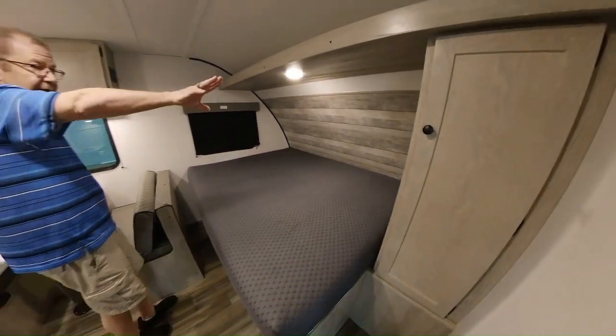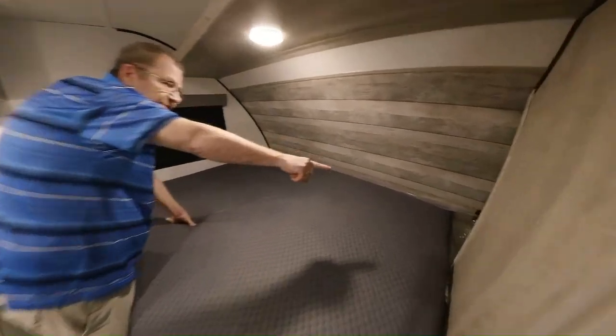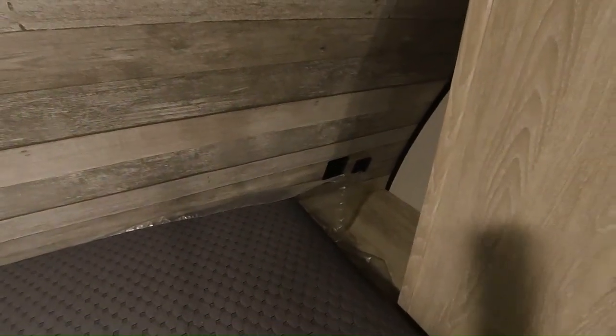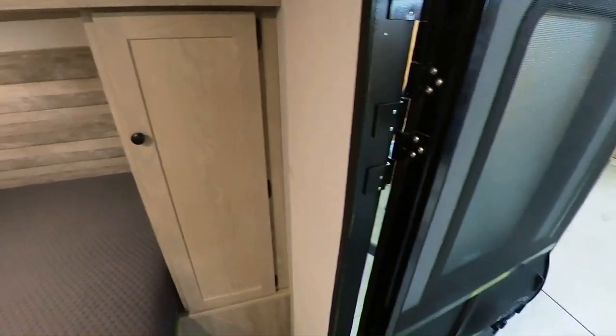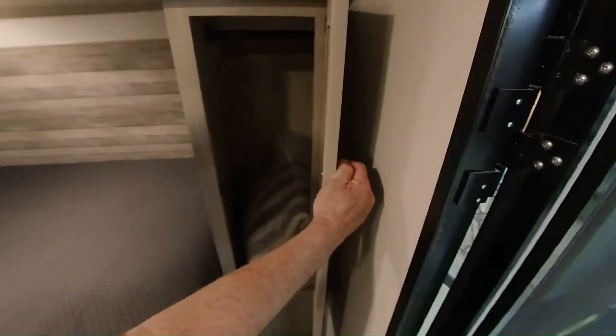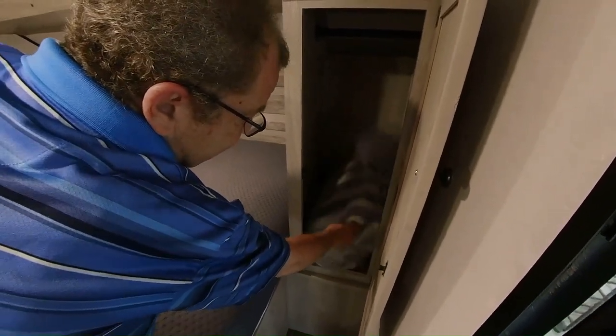In the front, you have shiplap to give it a nice clean look. Back there behind the bed, you have a plug so you can charge your phones, or put a TV and watch it on your phone. Here you have some place for some hanging, and here's where you also have your bedspread.